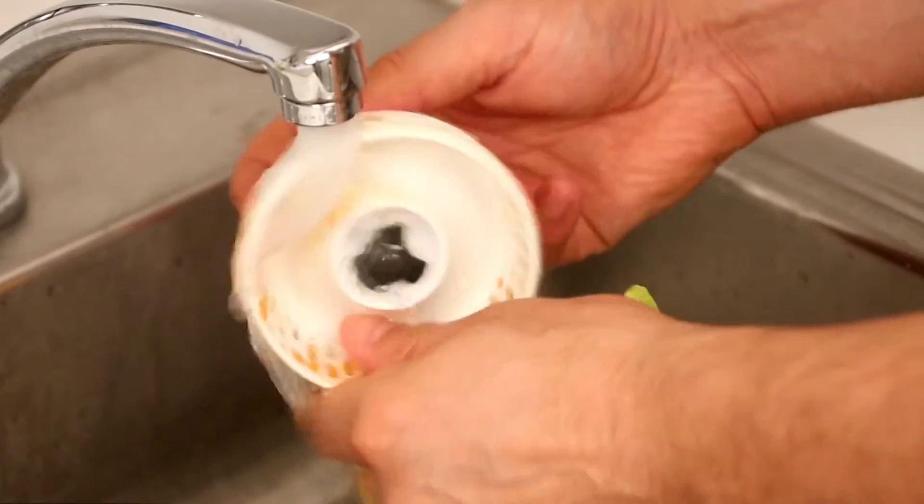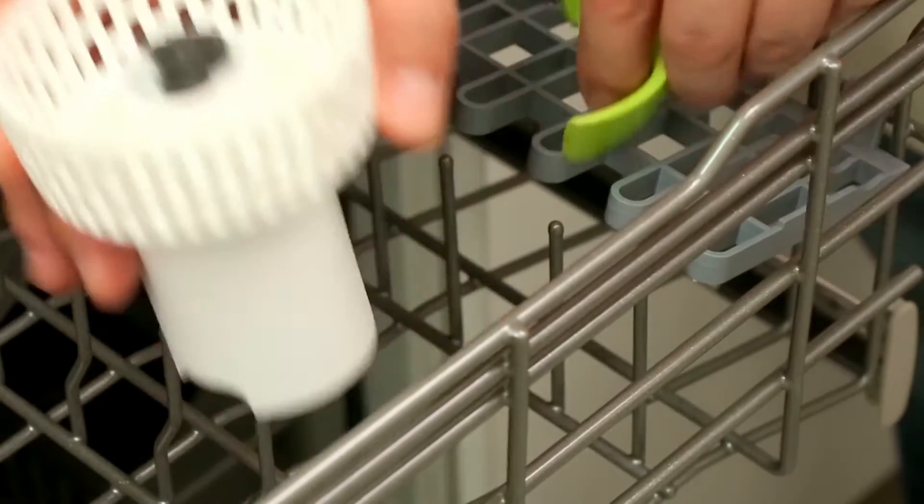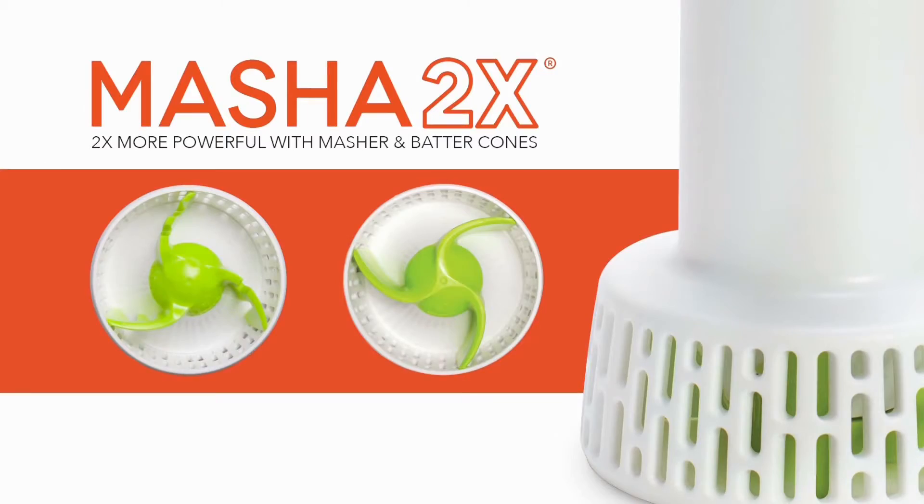And when you're done, the Masha 2X easily rinses clean and is dishwasher safe. Mashing and mixing has never been so easy with the Dash Masha 2X.